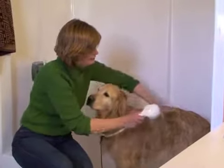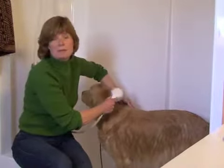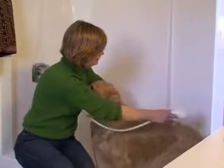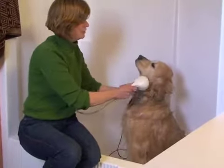Once I've done his body, I rinse it really thoroughly. And when I think I've rinsed enough, I rinse it more. Because if you leave soap on the dog, it'll make him itch. And then when I've done his body — oh, what a good boy — then I do his head.